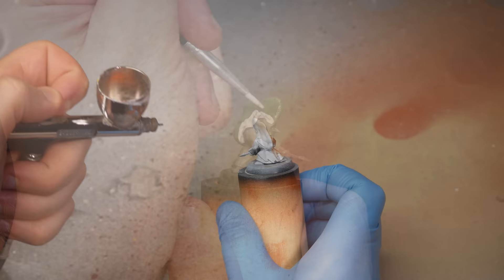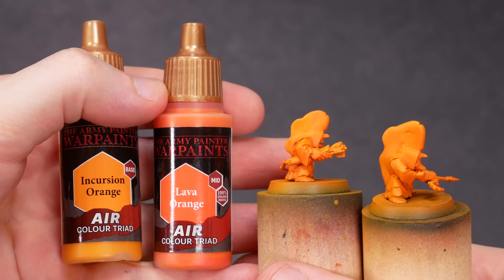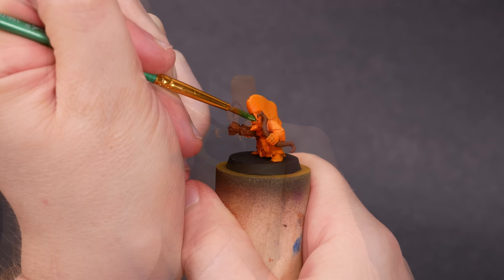I primed the gits white and then I painted them orange — lava orange as a base and a layer of yellowy incursion orange on top. The airbrush really isn't necessary, but it is fast and convenient. Now let's get some easy stuff out of the way: green skin, brown for the bows and arrows, and light brown for the slippers.